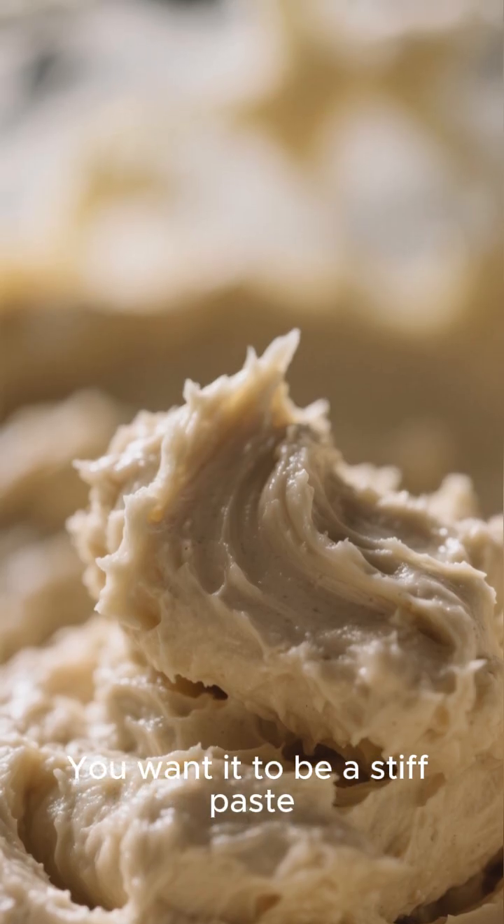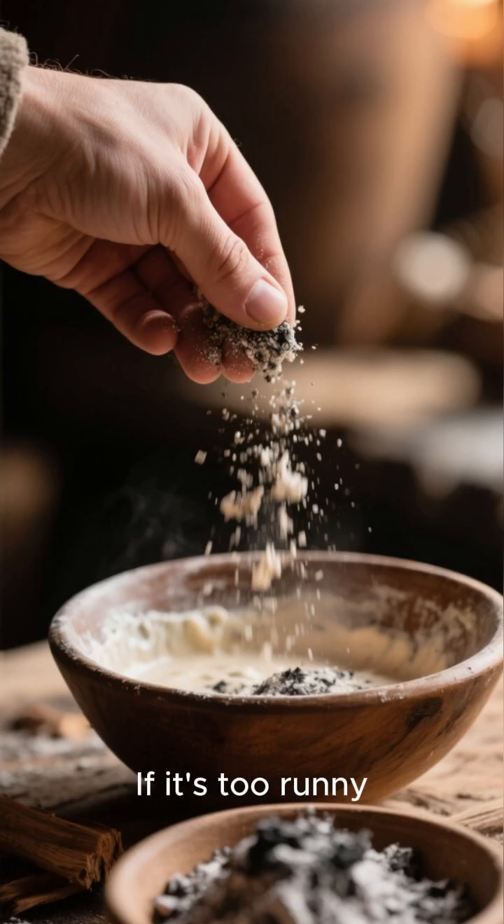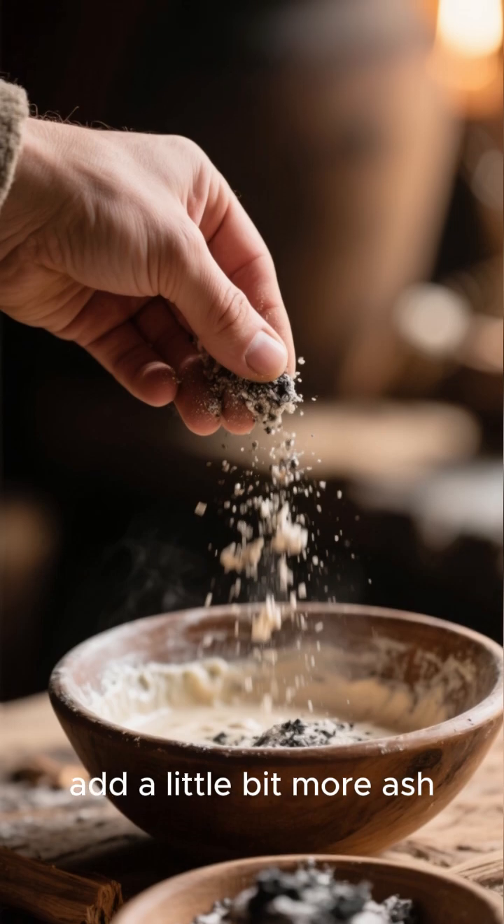You want it to be a stiff paste, not too runny. If it's too stiff, add a little bit more water. If it's too runny, add a little bit more ash.